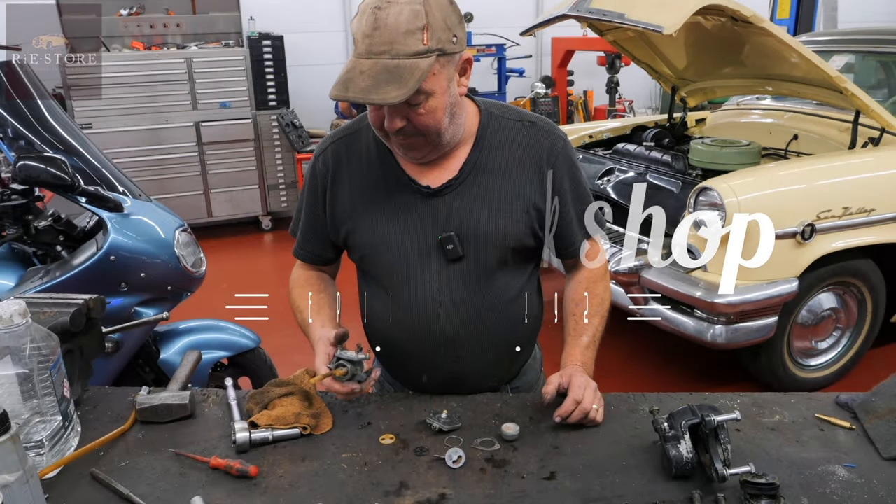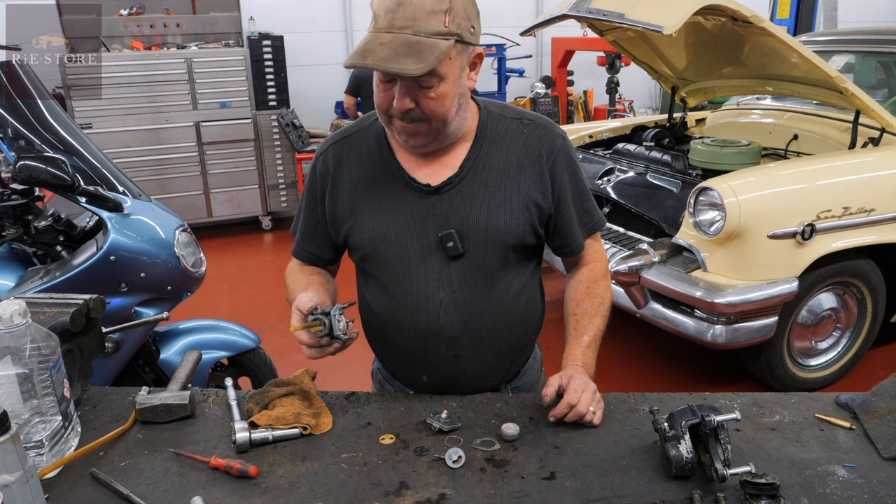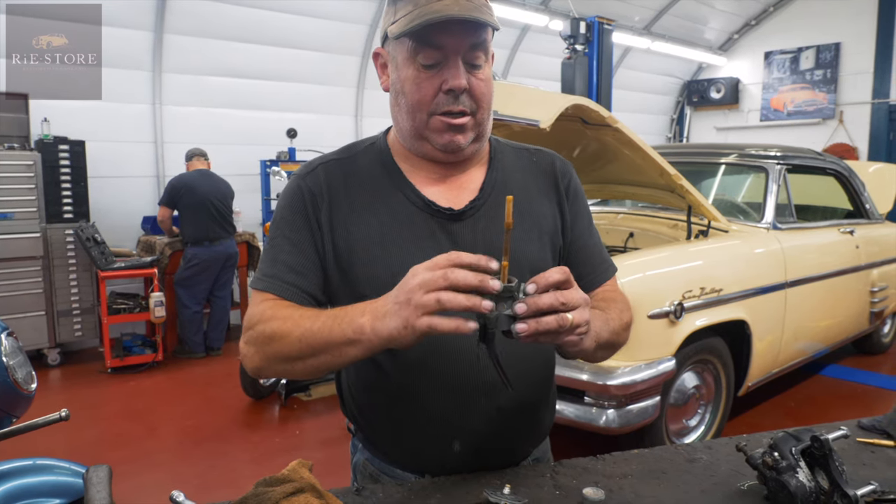Kawasaki 750 triple fuel pump, and it works off a vacuum off the engine. So there's your three — obviously that goes into the tank.